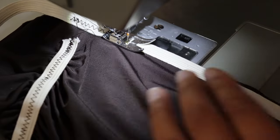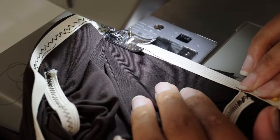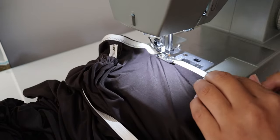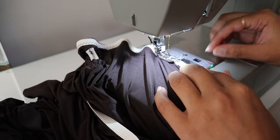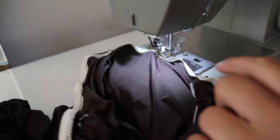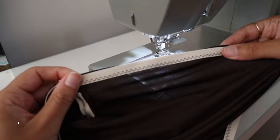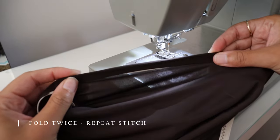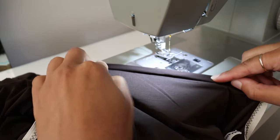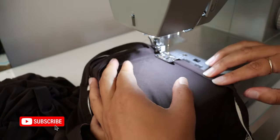Slightly pulling at the elastic band while sewing. Now to hide that elastic I'm just gonna fold over twice and do another zigzag stitch, slightly pulling the elastic again just to make sure the fabric is smooth.